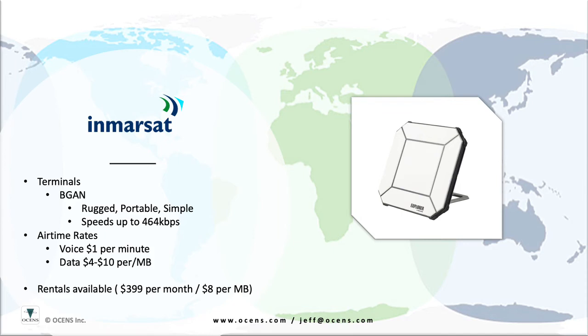BGAN terminals start at about $1,200 for the smallest. Larger units that are capable of higher bandwidth and support a wider range of connectivity options can run about $5,000 or up. Airtime runs about $1 per minute for voice calls, and anywhere from $4 to $10 per megabyte, depending on the airtime package. Ocean's does also rent BGAN terminals for users with short-term needs.